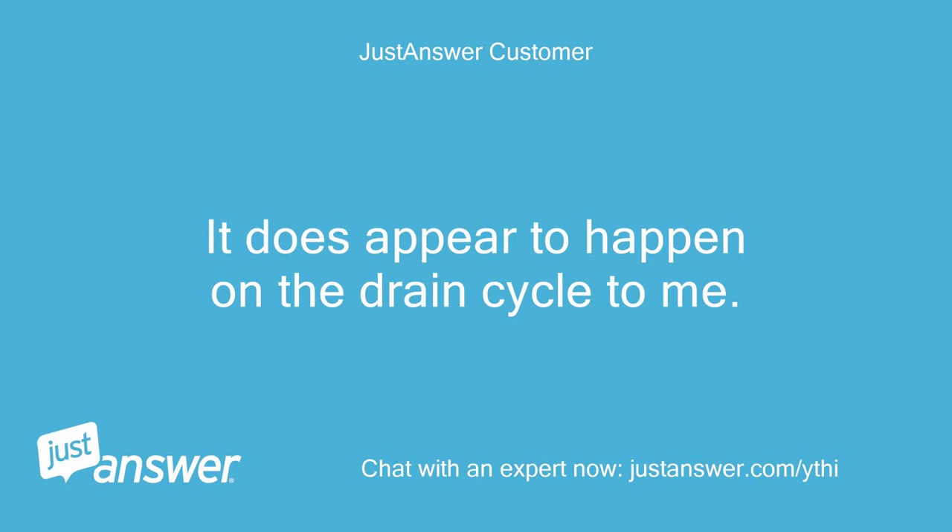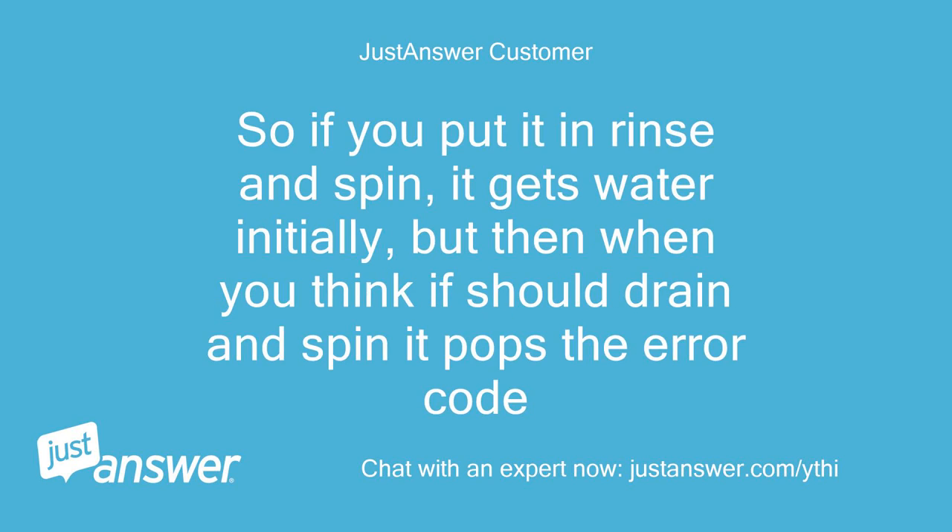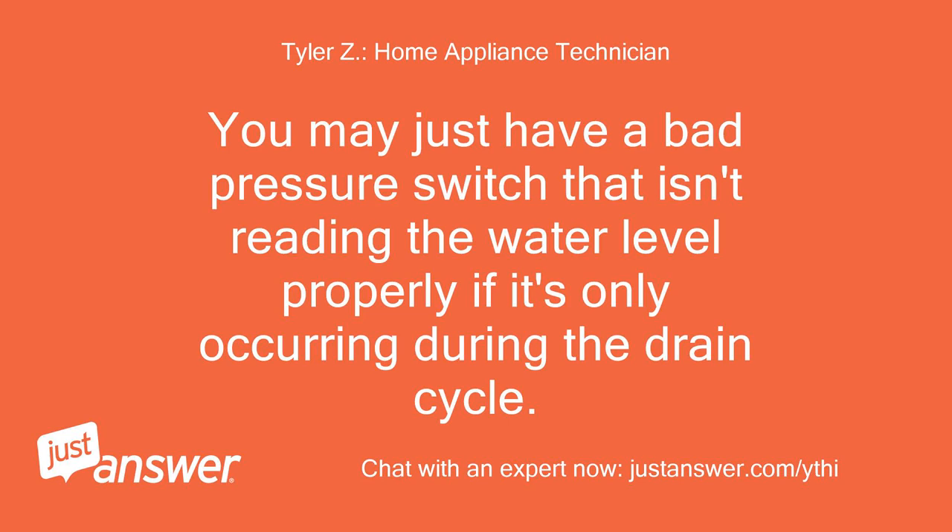I can check that. It does appear to happen on the drain cycle to me. So if you put it in rinse and spin, it gets water initially, but then when it should drain and spin, it pops the error code. You may just have a bad pressure switch that isn't reading the water level properly if it's only occurring during the drain cycle.